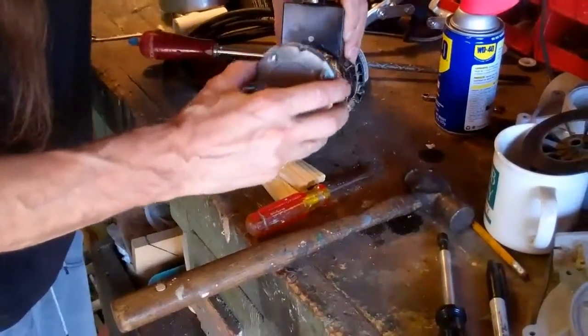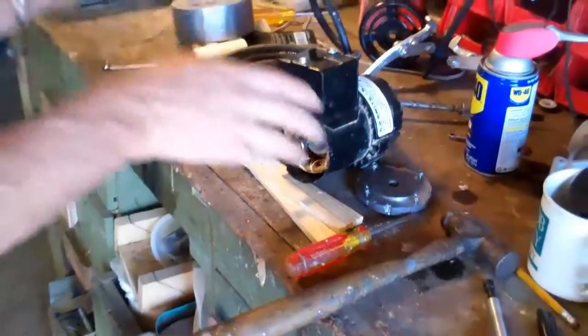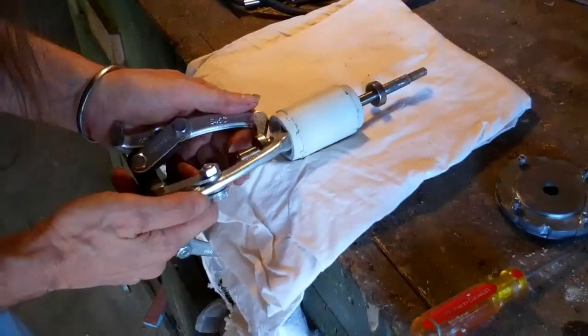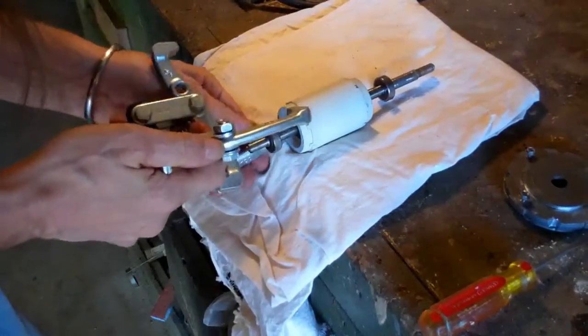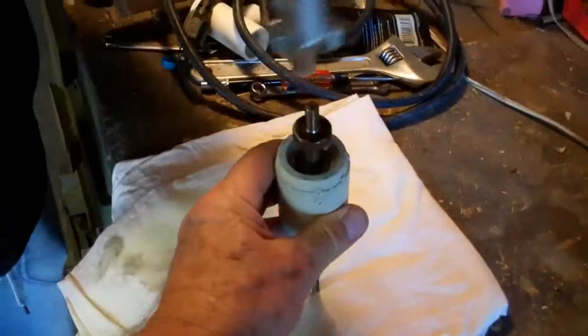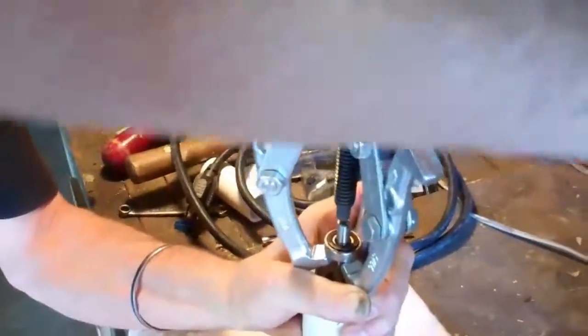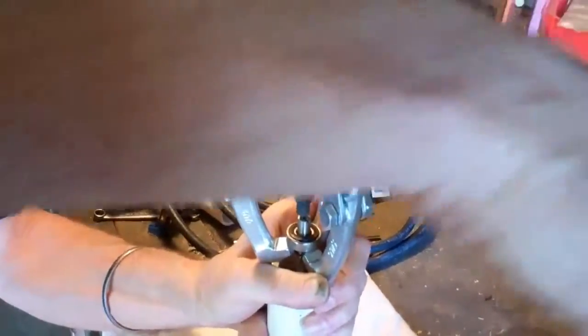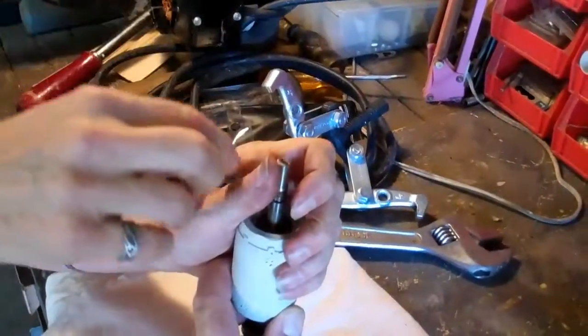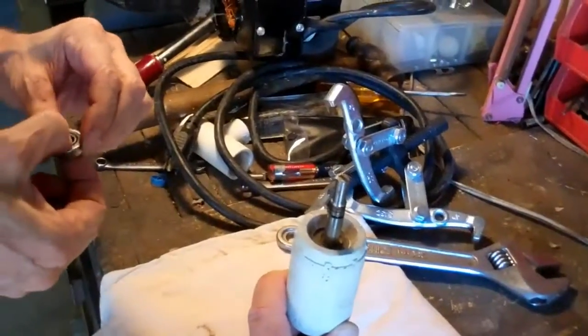So now this comes out and there's your bearing. Pull that bearing off in there. There we go. So there's your crusty bearing.